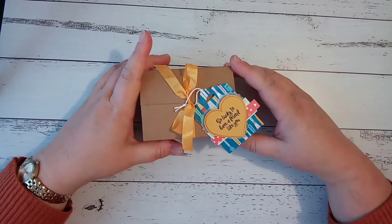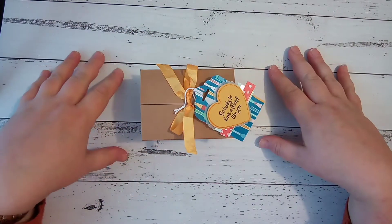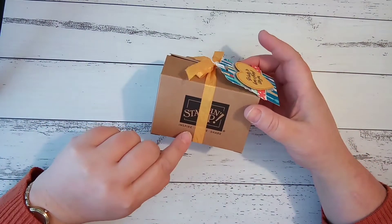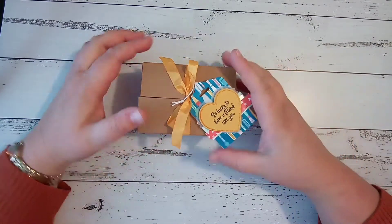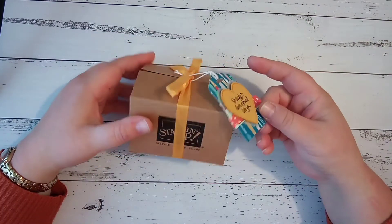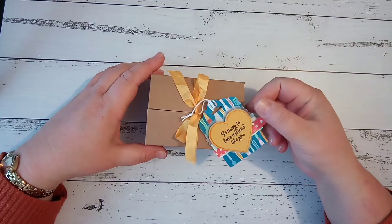Hello and welcome to this video made by Megan. Thank you for joining me today. What we're going to do today is use these super cute Stampin' Up boxes. We're just going to create a fun little tag and wrap it around with ribbon — something quick and easy you can whip up and make a super cute gift ready to give.